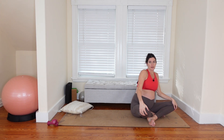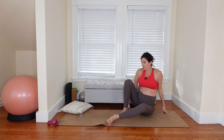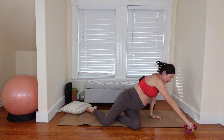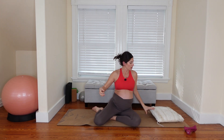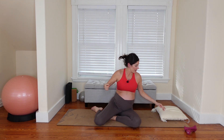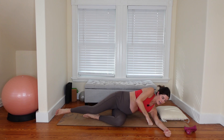We're going to repeat that series from the top on the other side — starting nice and gentle with the side body breathing. I'm going to grab my pillow and flip around, grab my weights. We'll finish class using both weights — I know we've just been using one at a time so far, but that will change.